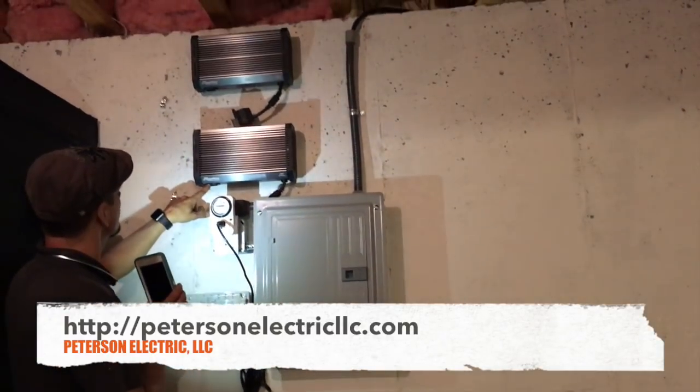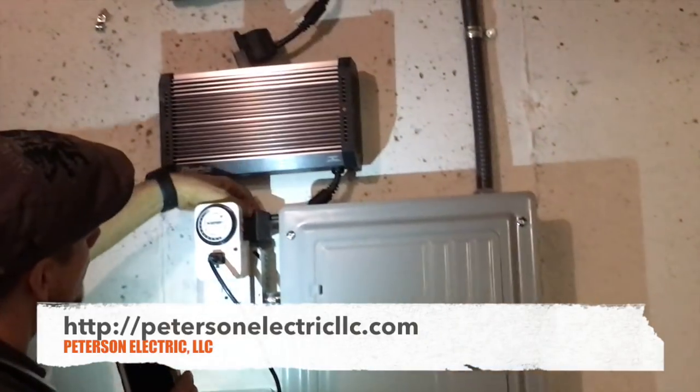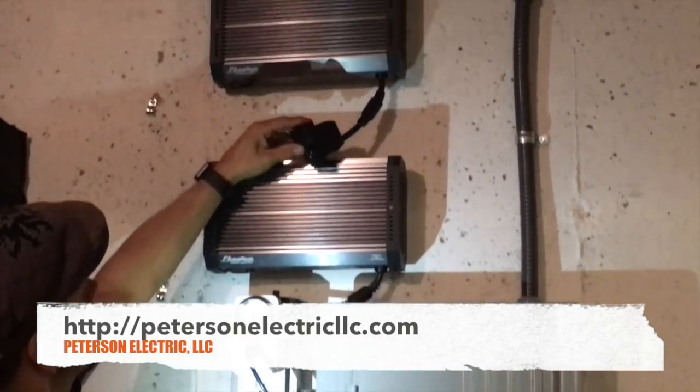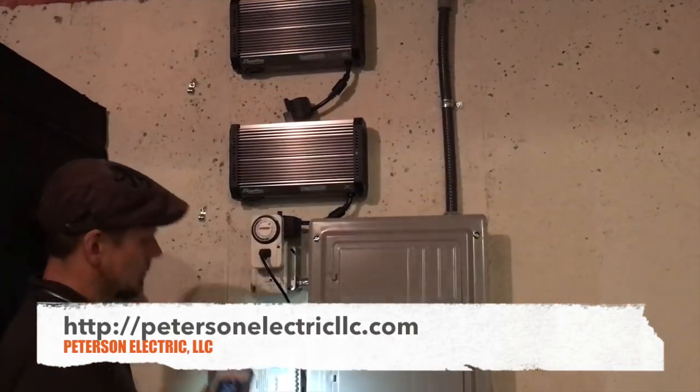LED can go even higher — up to 6,000 Kelvin easily. He's going old-school metal halide. These are very nice ballasts because they're multi-sensing — they sense whatever voltage you plug in. As long as you're feeding it 240, it'll sense it and send it out the same cord.